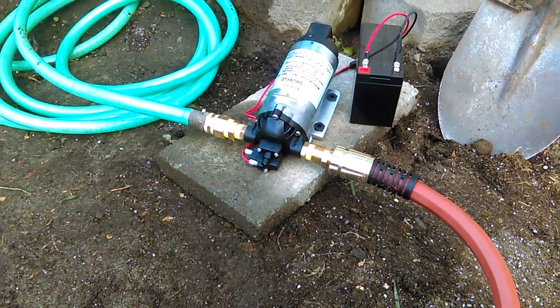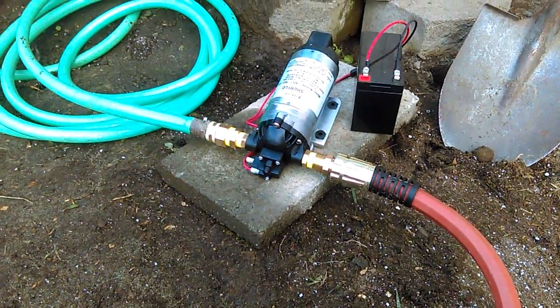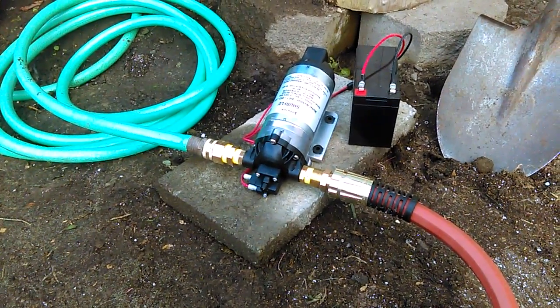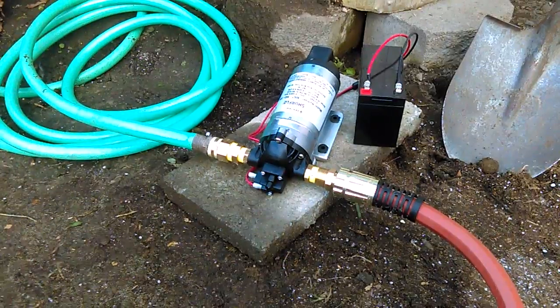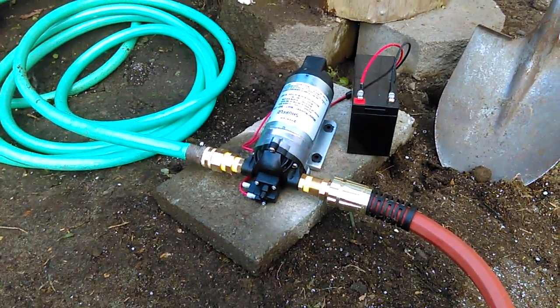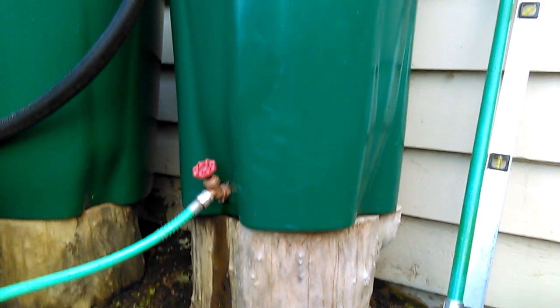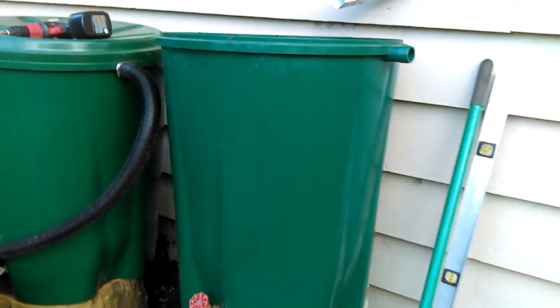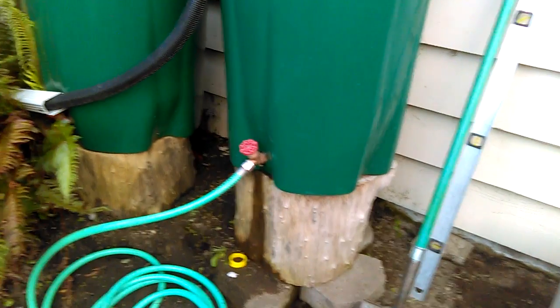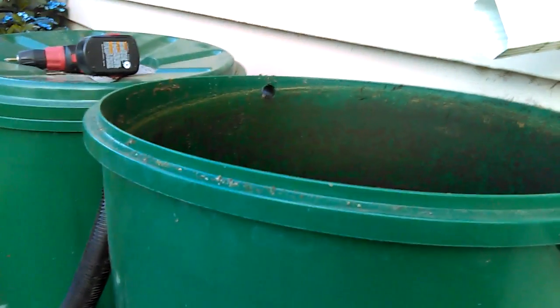Howdy y'all. It's a pretty exciting day today as far as gardening goes. What you're looking at is a SureFlow water pump, and I just got all the parts I needed finally to start pumping water out of the rain barrels. We have these 50-gallon rain barrels that we've been using strictly for filling up a watering can, and that can be a little tedious.